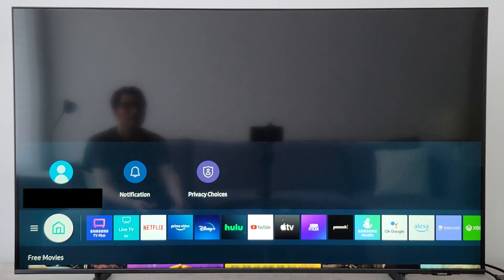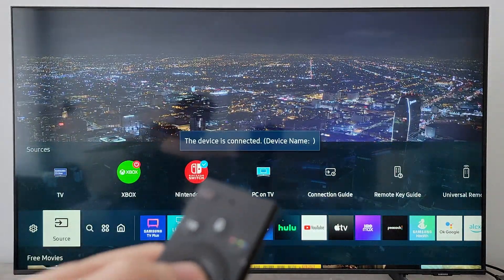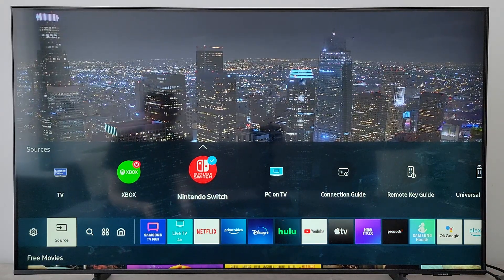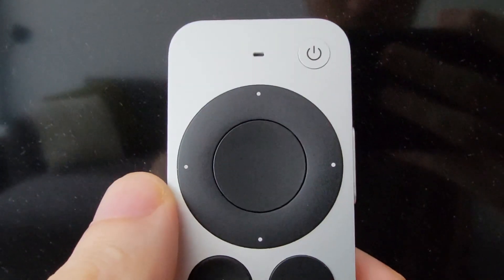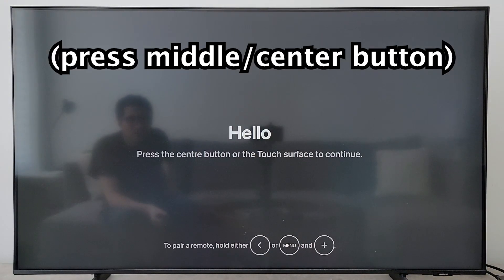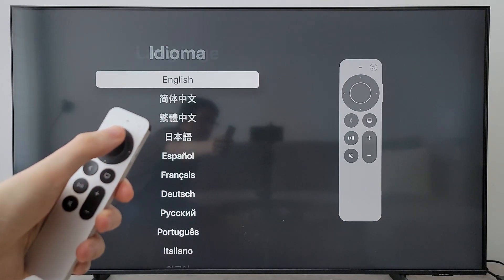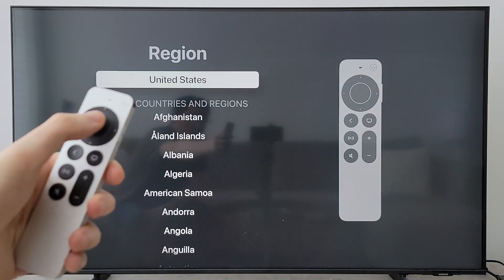Now you have to find the correct input — the source on your TV. For mine it's still listed as Nintendo Switch, but it will differ by TV. On your Apple TV remote, just press the middle button. On the Hello screen, press that same button again. Now you have the language selection — you can swipe up and down on the remote and select with the middle button. Next is region, just select once again.